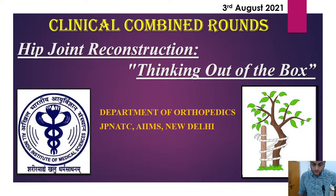Good afternoon everyone. I am Dr. Tushar Nay, senior resident in the department of orthopedics. We welcome you all for the clinical combined rounds. We will be presenting on how to think out of the box and reconstruct the hip joint rather than replace it.